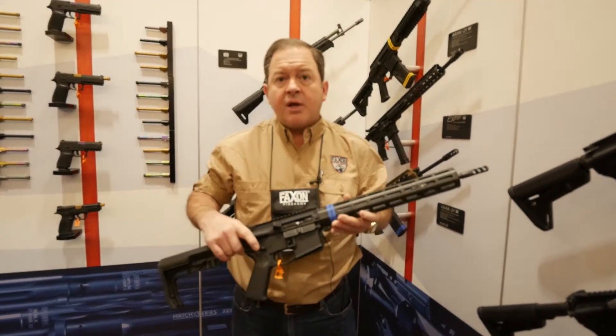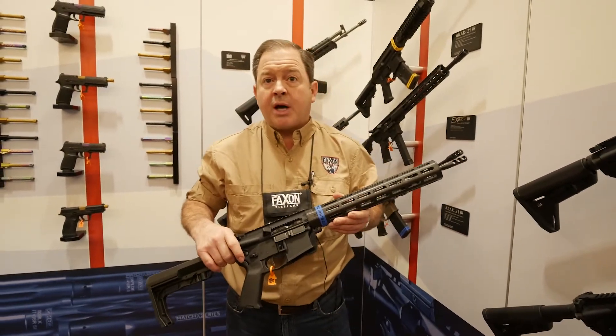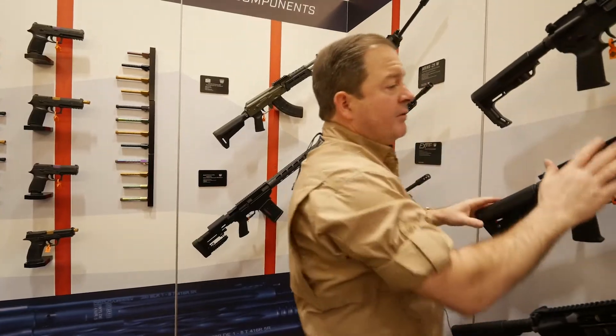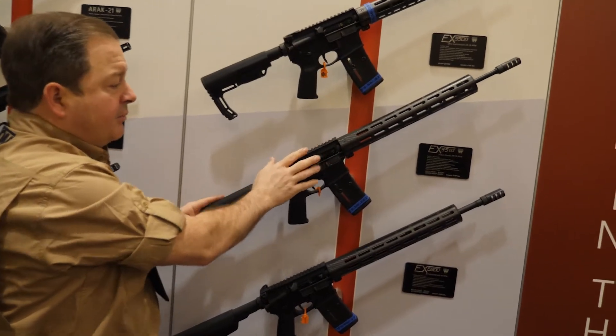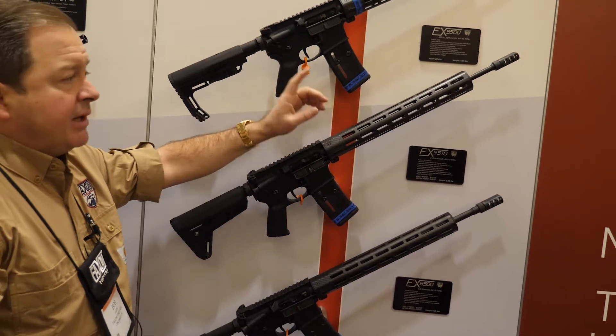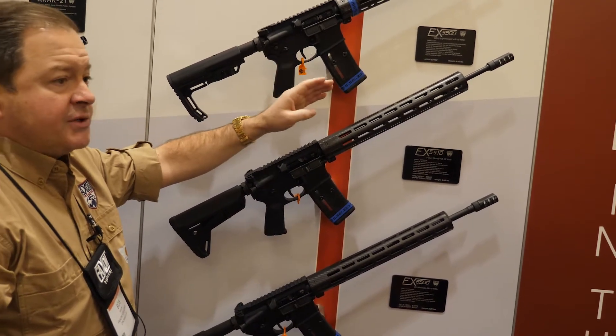The sub five pounds does use the aluminum forged lower and the aluminum forged upper. Another couple of rifles that we brought out for SHOT Show this year: we've got the three gun version, which is a similar setup with the 18 inch gunner barrel and a removable muzzle lock three stage muzzle brake.